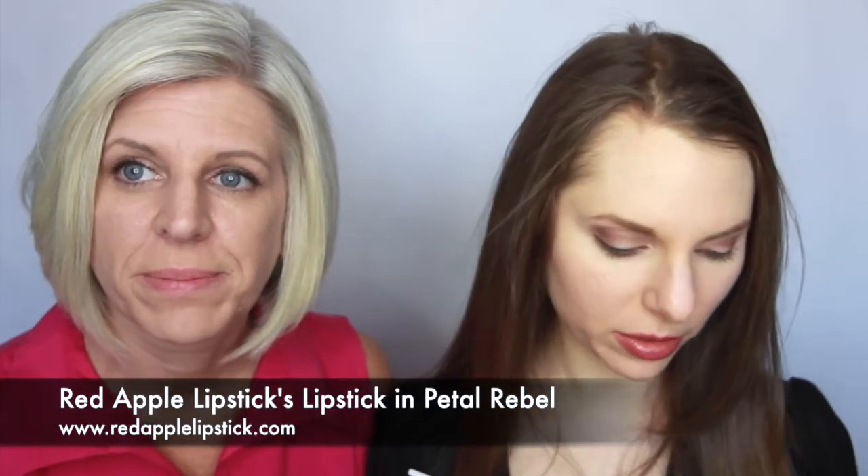Now for her lips, I'm going to be using our new summer collection lipstick and this is in the shade Petal Rebel.